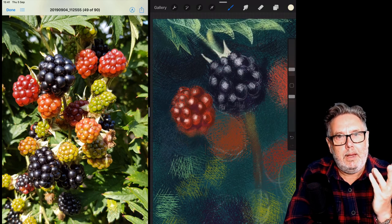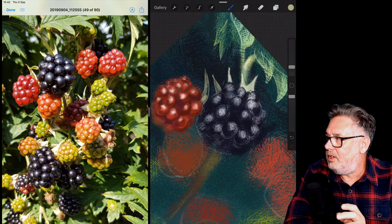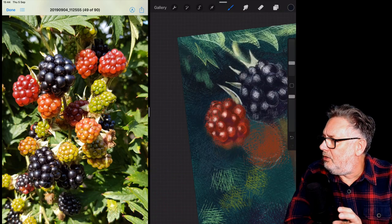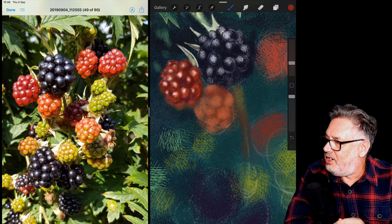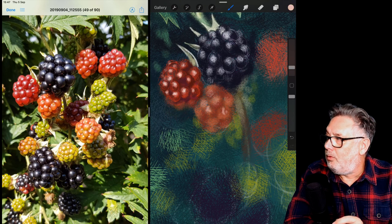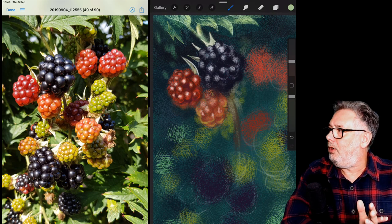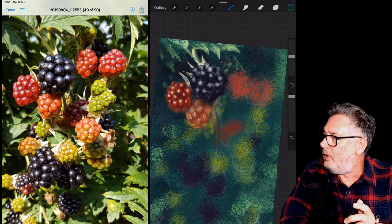You can also put big blocks of hatching in and then use the eraser to cut shapes out. Once I got into the technique I really liked it — it looks like you've done a really complex drawing where you've sat for hours and hours hatching away, but in actual fact you haven't. The whole drawing took me maybe an hour and a half, not massively long, but it looks as though I spent a lot longer because of all the hatching.